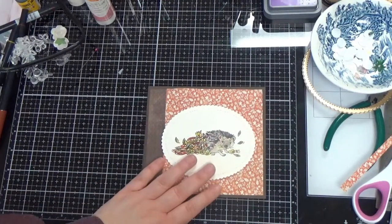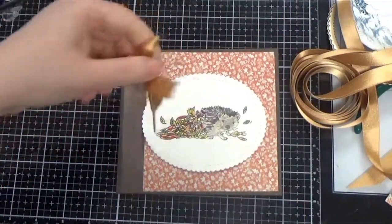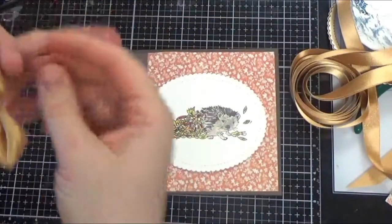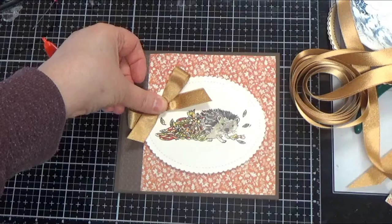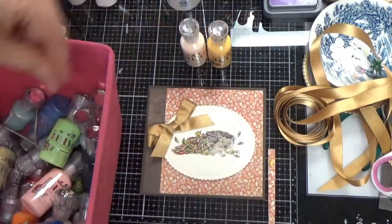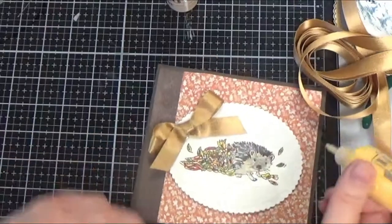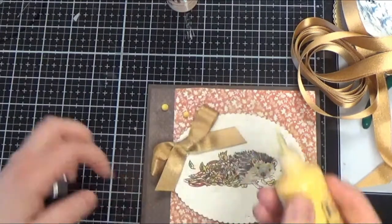We can pick out some pretty ribbons and things to go with this, then glue that on. I'm using fabric tack for the textile because Michigan changes seasons every day, so we need an adhesive that can stand up to the test. I'm going to put that in a corner and hold it down for a bit. Then I'm pilfering through my Nuvo drops — I've got Nuvo Crystal Drops in buttermilk, which is a nice neutral creamy one, and dandelion yellow. I tested it on a piece of paper first just in case something was weird.